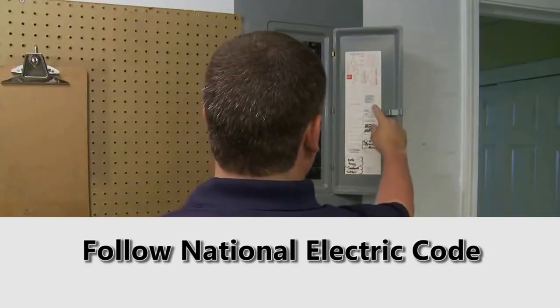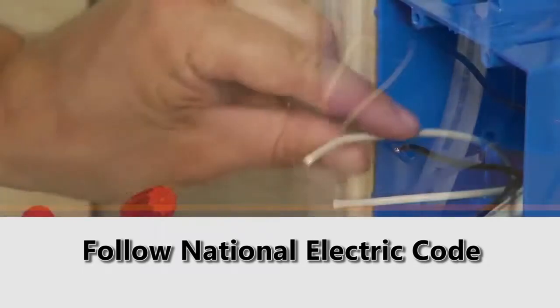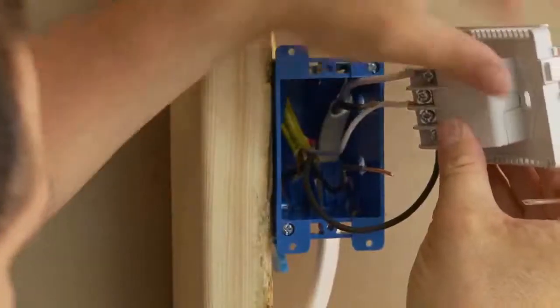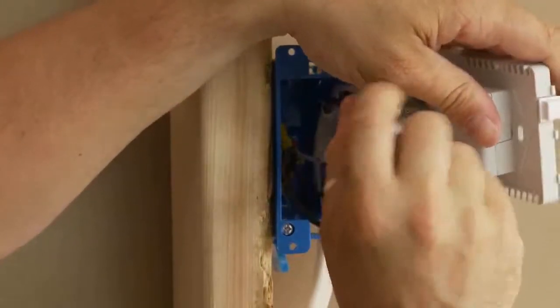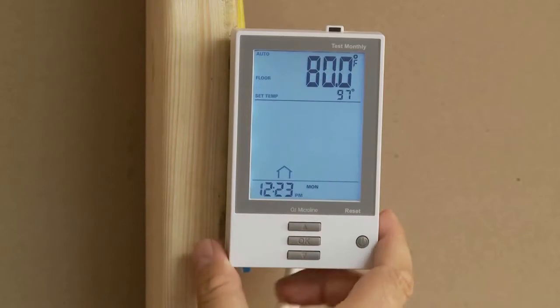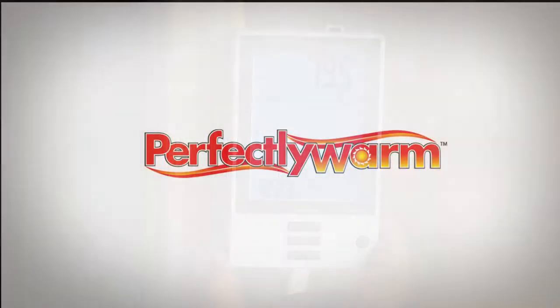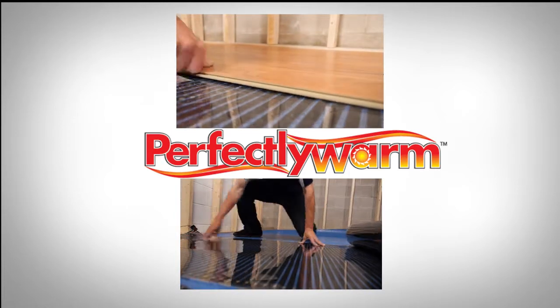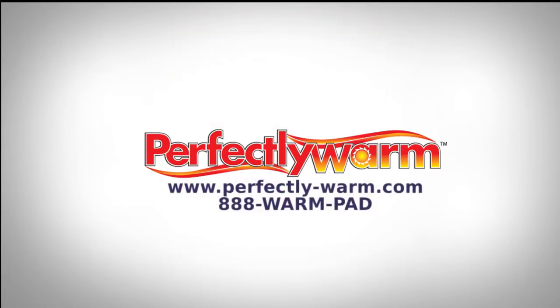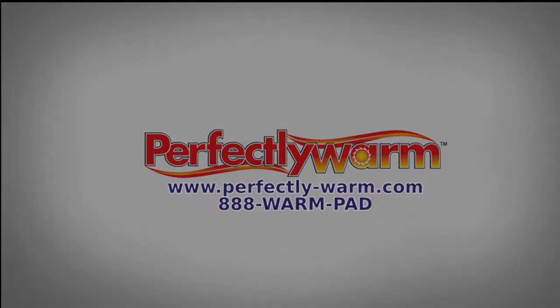Wire the thermostat to the service panel following national and local electrical codes. Follow the thermostat manufacturer's instructions for installation and connections, or call your favorite licensed electrician to complete this task. With Perfectly Warm radiant heat film for floating floors, enjoy the ease of gentle heat.